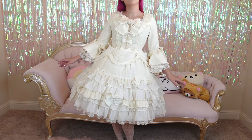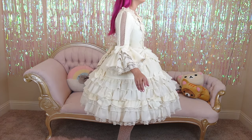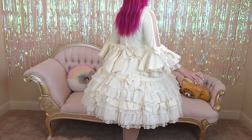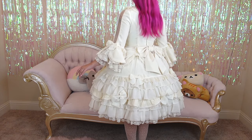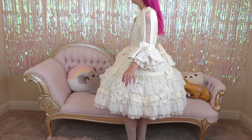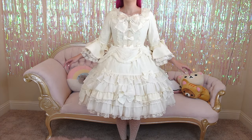As a bonus for this dress especially, I wanted to show the silhouette with a hoop skirt underneath as well. To achieve this shape, I have the hoop skirt on the bottom, the thicker, more structured, bell-shaped petticoat on top of that, and at the very top, the thinner, more fluffier bell-shaped petticoat.